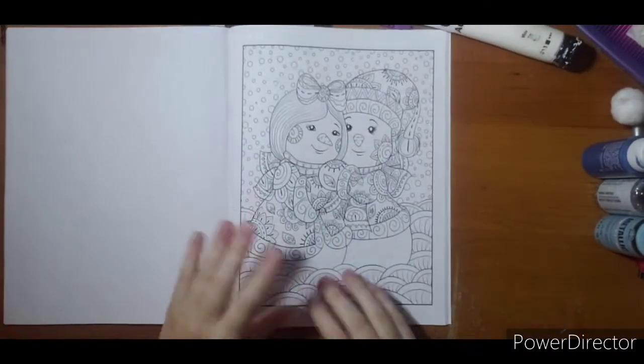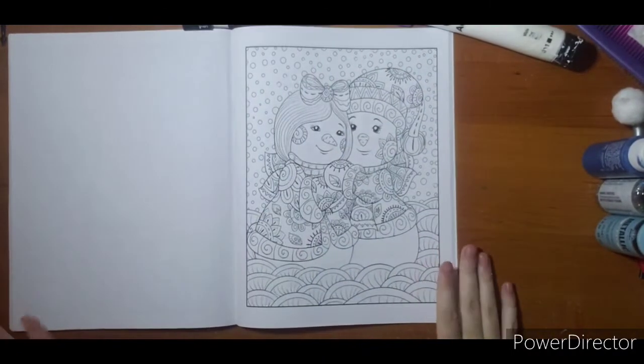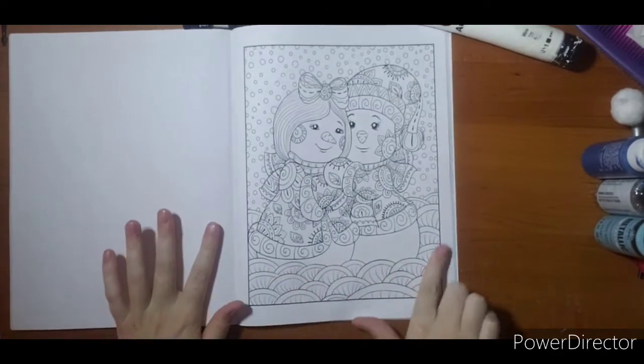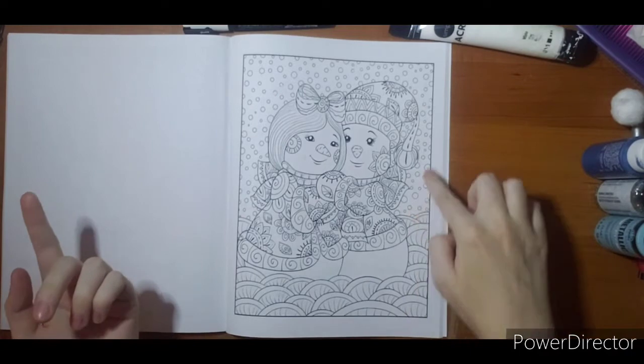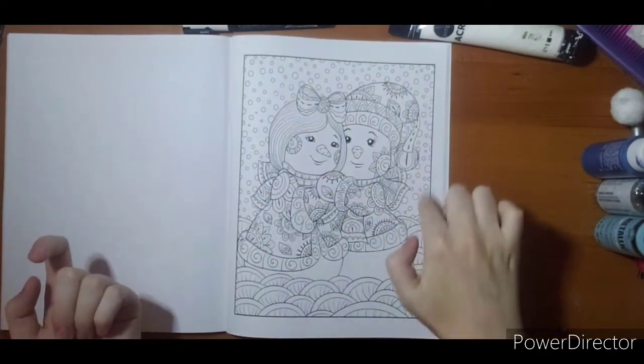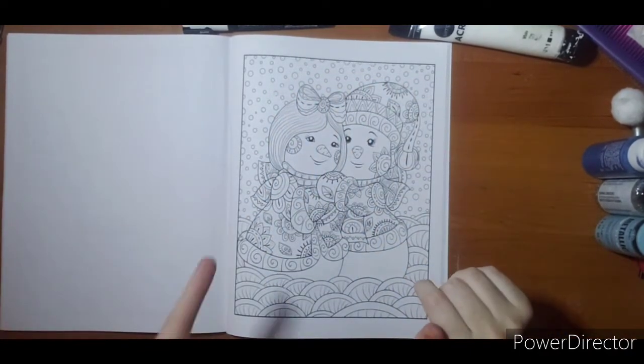This is the page I'm going to do. I picked this one because it's got the Zentangle-y stuff at the bottom, and I'm not really into coloring, so I figured it would be okay if I covered it up with paint — wouldn't be too big a deal. I can also show you a few different things up here on the sky for snowflakes.